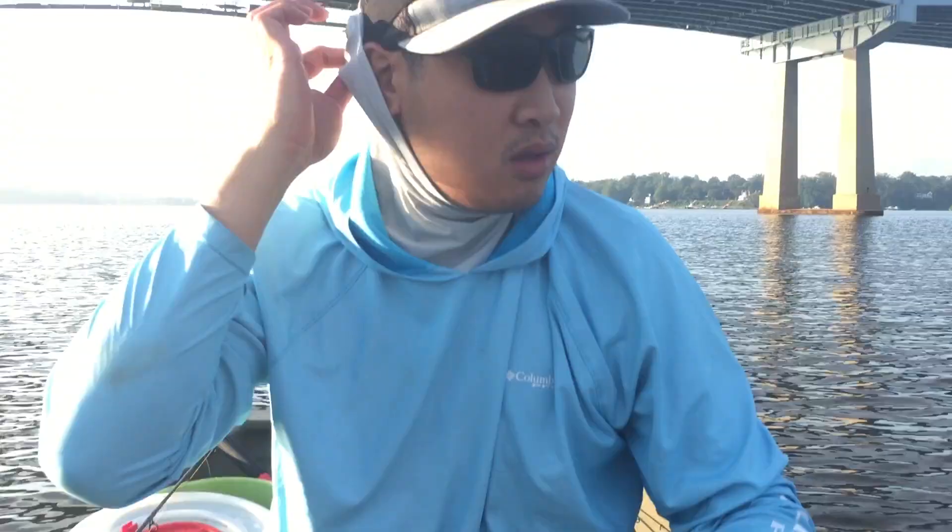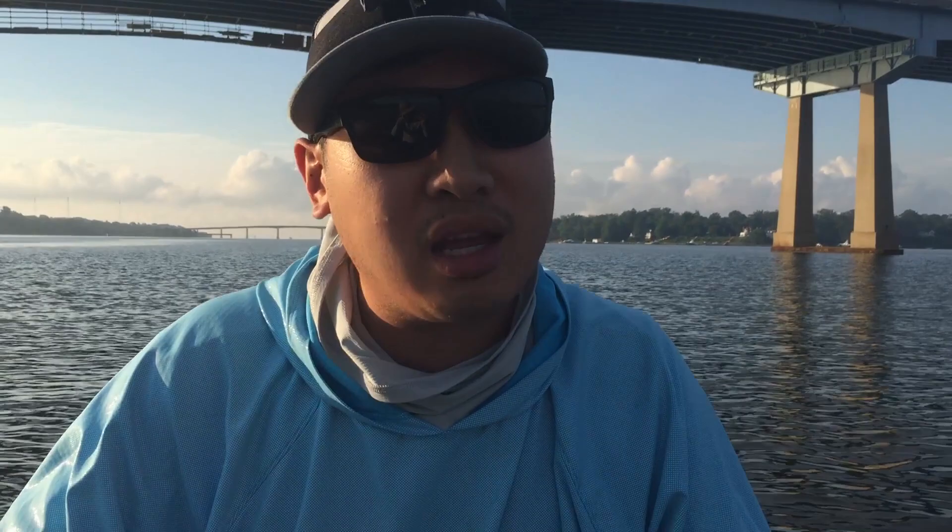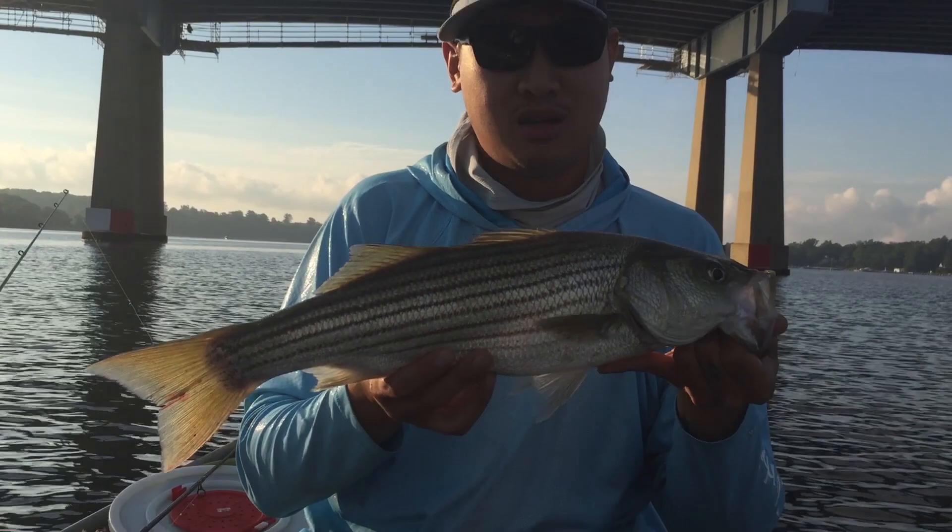The regulation changed — I'm allowed to keep one fish over 19 inches for the day. These fish are actually kind of in danger right now; they're being overfished and their population is really declining, so we haven't been fishing for striped bass that much. Moderation and being mindful of how much you fish for these fish is key. I'm not asking you to completely stop — maybe just not fish for them as much. But for me, I put work into catching this guy, so I'm going to keep him.